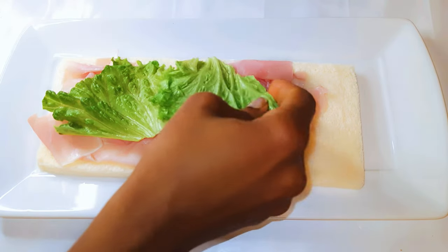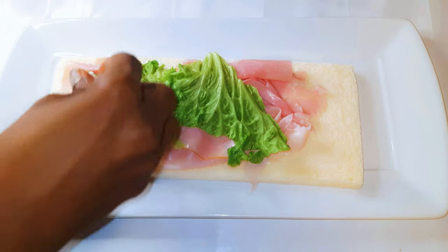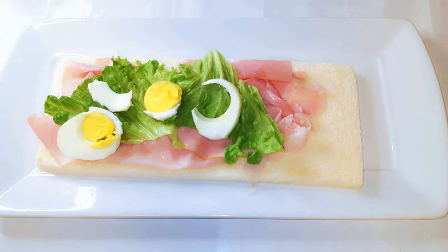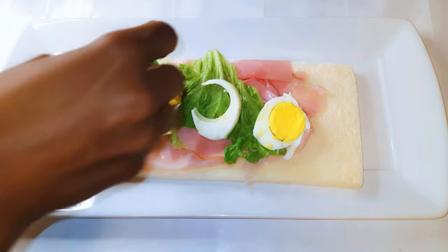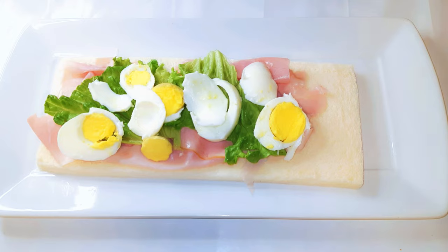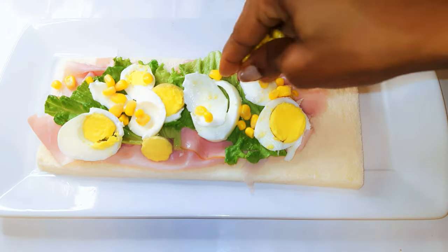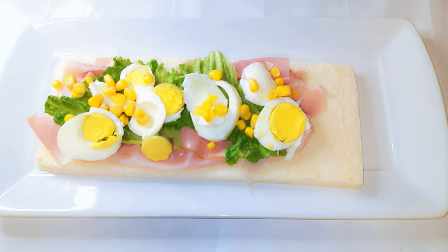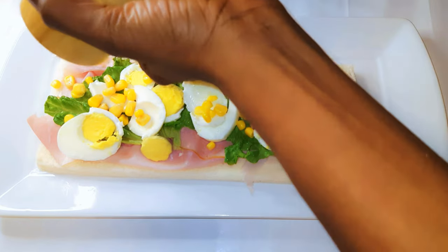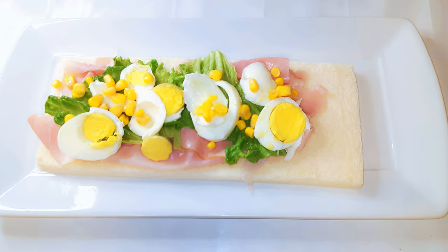Next I'll come in with some lettuce and some sliced boiled eggs, then sweet corn. You can put in what you want, but don't make it too thick or else rolling is going to be very difficult. I'll come in with a little bit of salt and some black pepper.